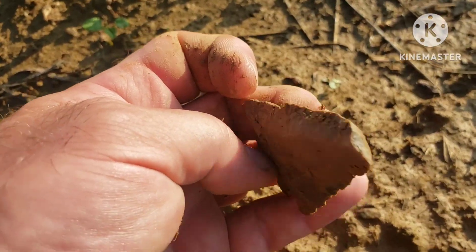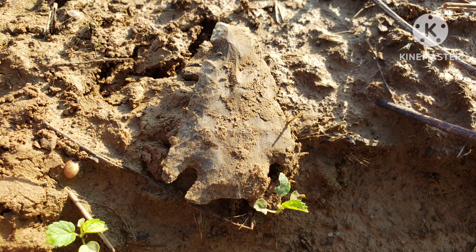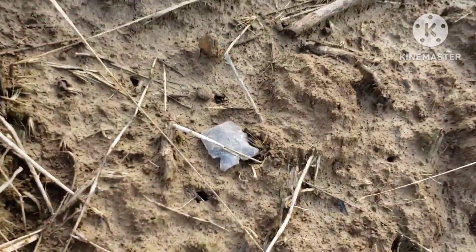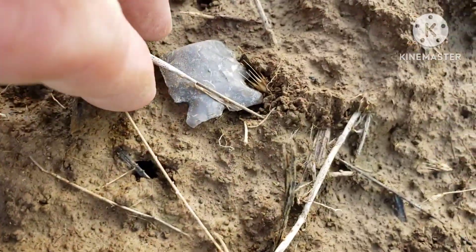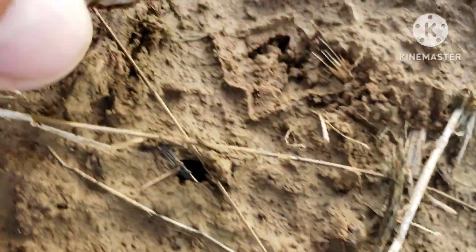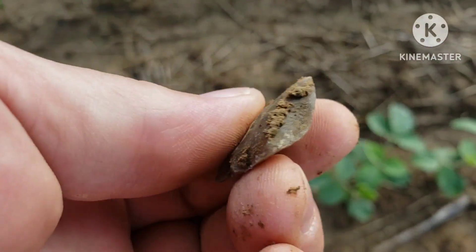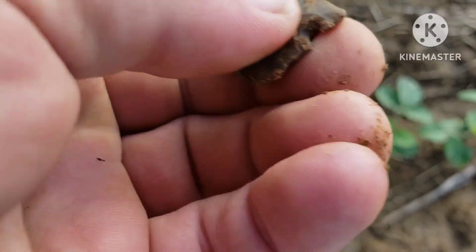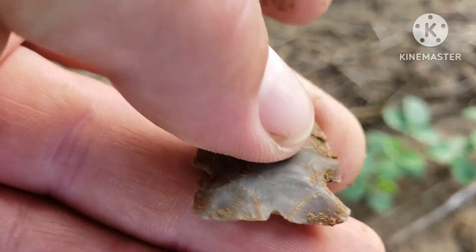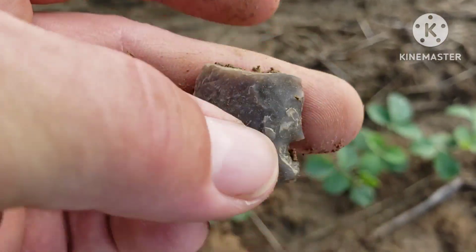Got a heck of a bevel on it. Cool. All right, I see something else down here. Looks like a broken one, or maybe a blunt — probably broke. That's cool. Yeah, it broke. Pretty base though.